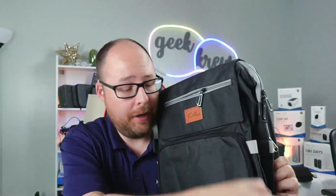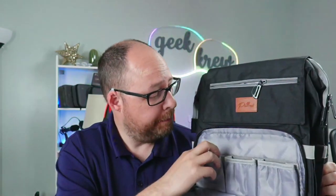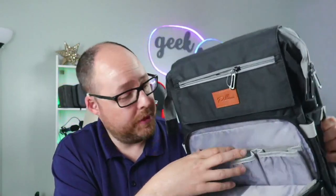The very first thing is the front pocket right here. Three baby bottle holders right here that are insulated to keep them nice and cool inside of there.